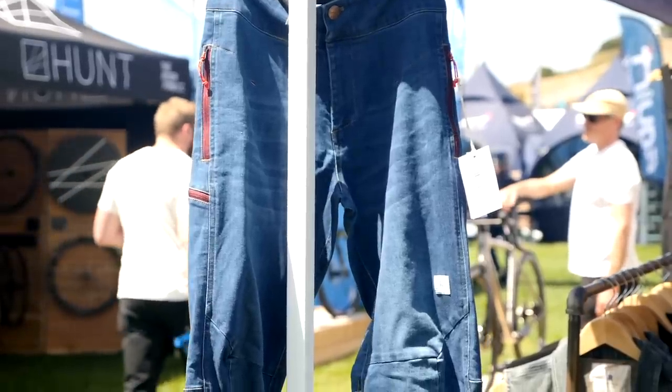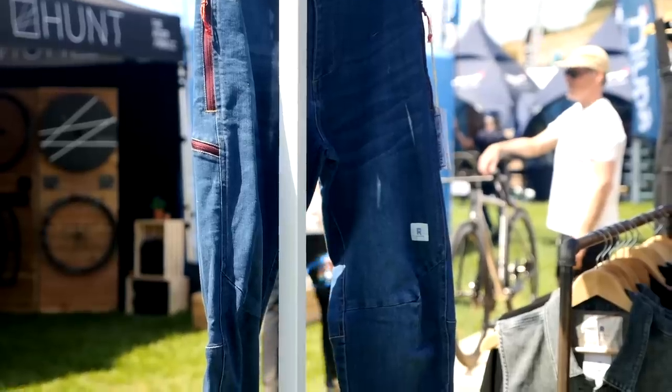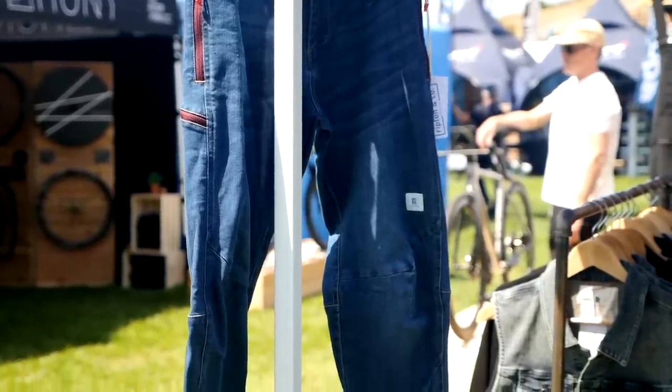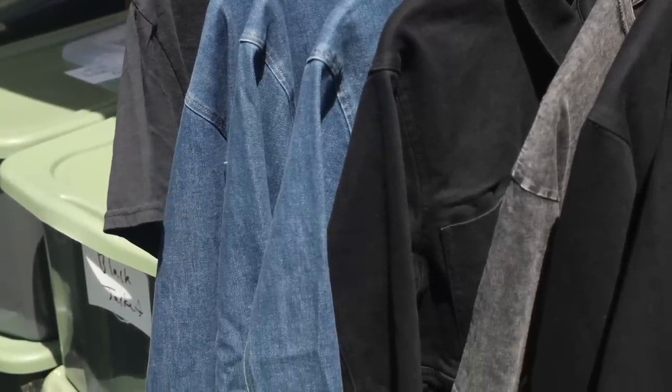We make performance denim. We source very obscure, stretchy, insulating hybrid fabrics that have the rockstar sort of energy of denim but are really comfortable and designed for actually getting outside and being active. This is a bike pant.